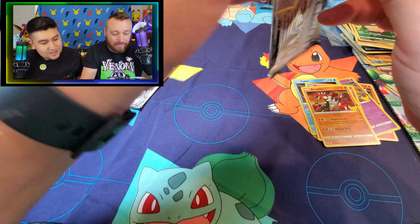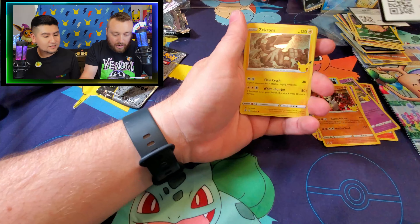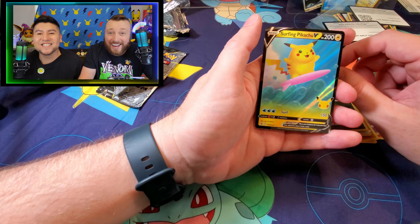Moving right along. Let's get to it. We got your code card, Zekrom, Dialga, Eevee. And Surfing Pikachu again!